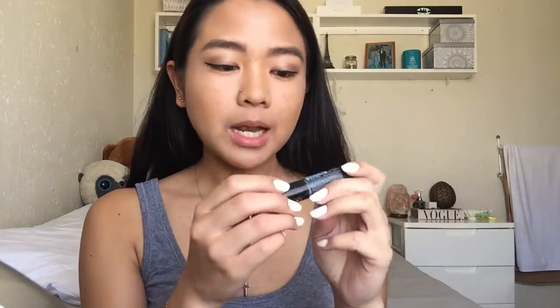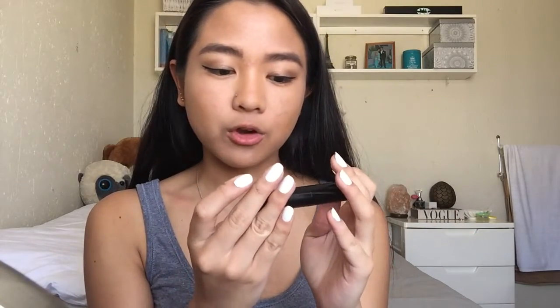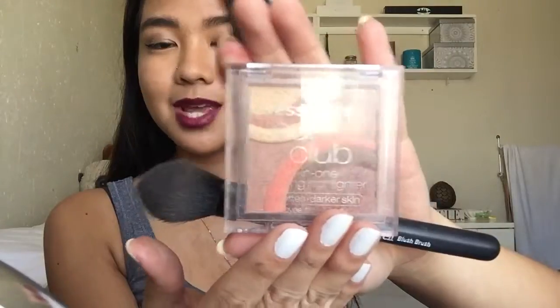Now we will start the lips. We'll be using this very deep plum color by LA Girl - it's matte. I don't have a lip liner for this. So that's my lip liner.